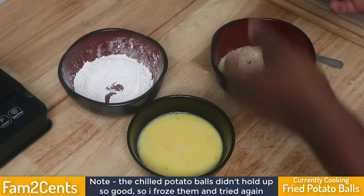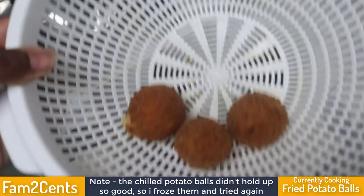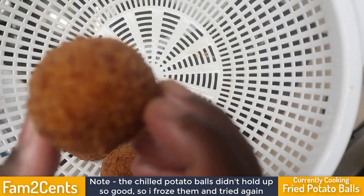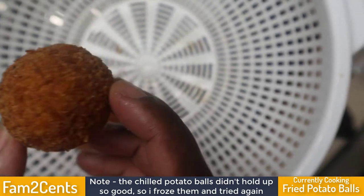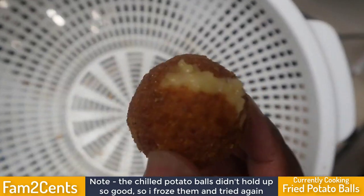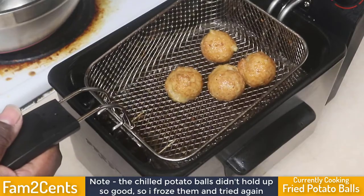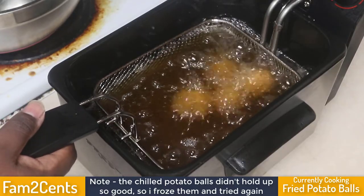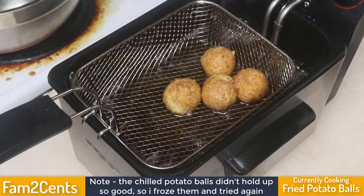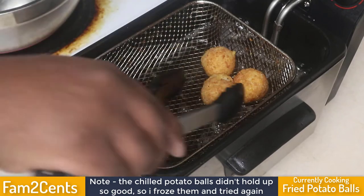As you can see, some of the potatoes looked pretty good, but the problem was some were still cold on the inside, and the ones that weren't cold ended up bursting. So I decided to freeze them completely instead of just chilling them. Keep in mind everything on the inside is already cooked — the only objective is to brown the outside and form a decent crust. With that in mind, I tried something different.